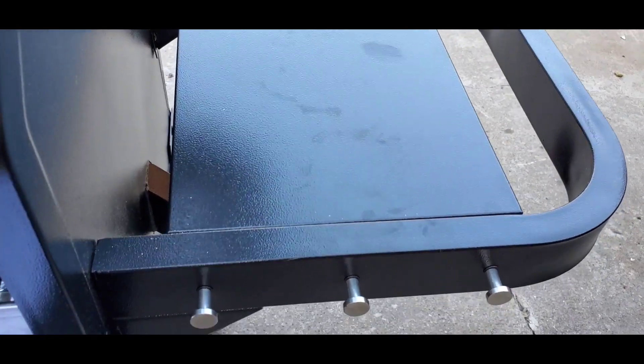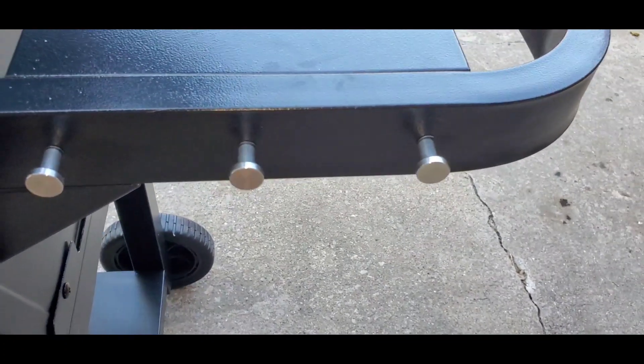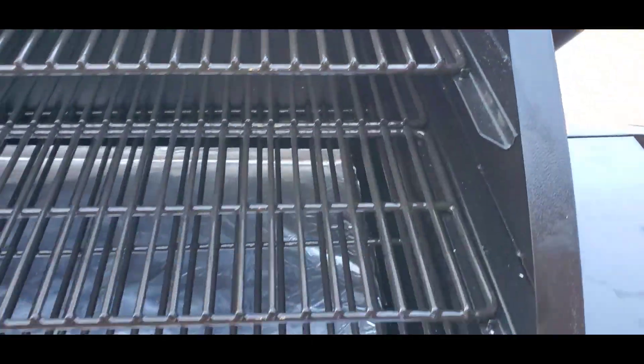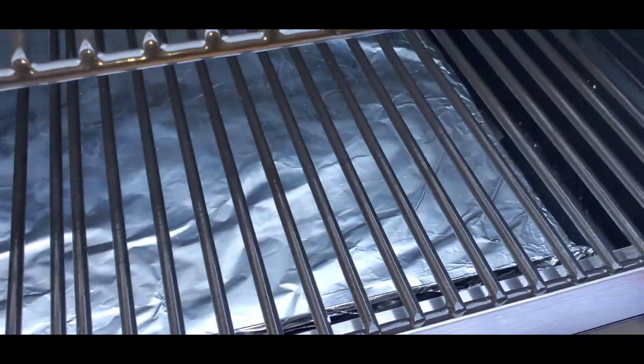There's a side tray table where you can put your utensils, tools, spatulas, tongs — whatever you have. Got the smokestack here right close to the smoker. I did add aluminum foil here so it makes it easier for me to clean.